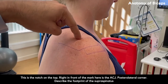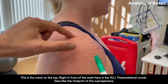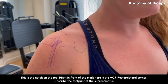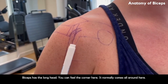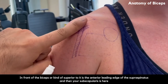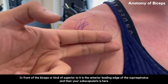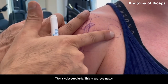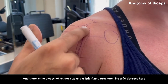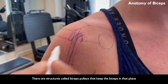We're going to show some surface anatomy here. This is the notch on the top. Right in front of this mark here is the ACJ, posterolateral corner. It describes the footprint of the supraspinatus, but let's come around the front because we're talking mainly about the biceps today. Biceps has the long head, which goes up. If you feel the corner here, it normally comes all along here. In front of the biceps, or superior to it, is the anterior leading edge of the supraspinatus, and then the subscapularis sits here.